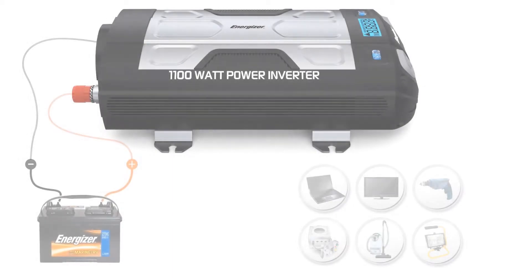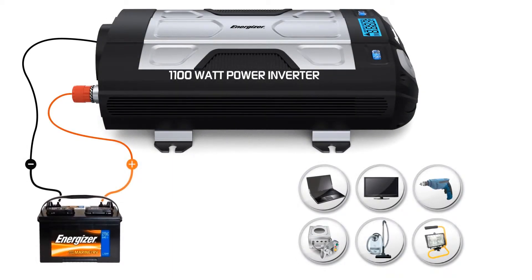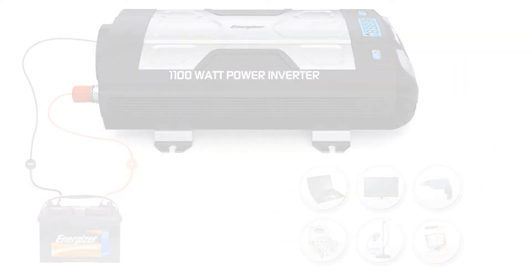With 1100 watts of power, you can virtually connect anything — from laptops, cell phones, MP3 players, and digital cameras all the way up to most small power tools, mini refrigerators, microwaves, TVs, and more.